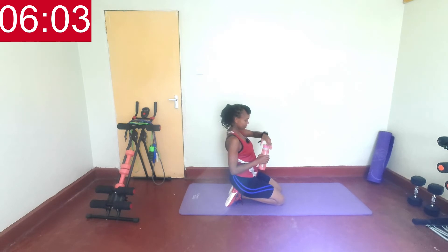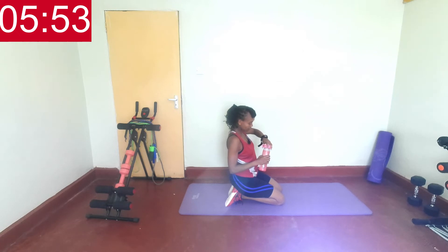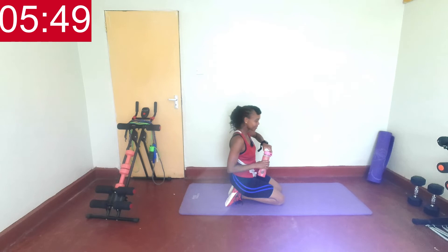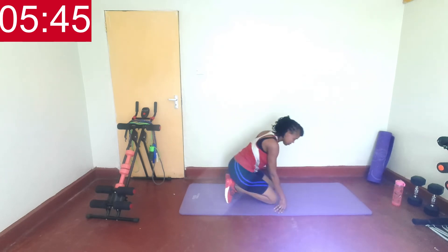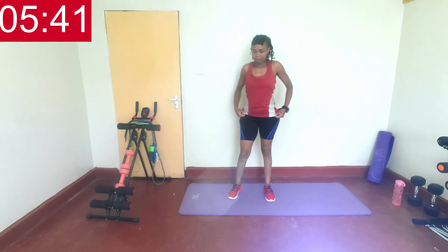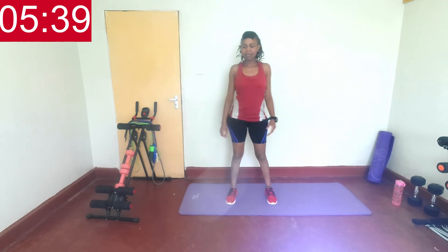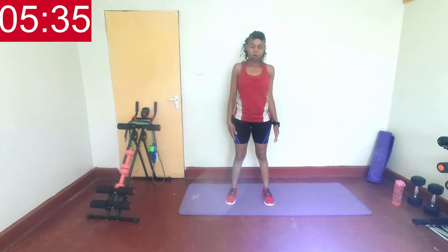Sipping some water. You guys ready for round two? Starting with our side bends. Remember which side you worked on — work on the other side. Are you ready? In three, two, one.